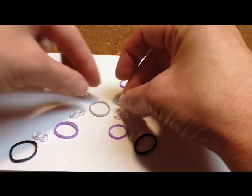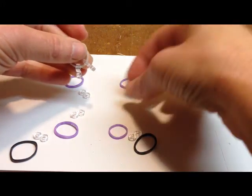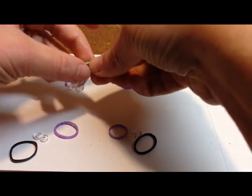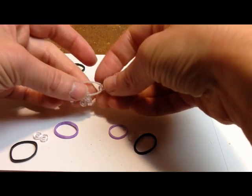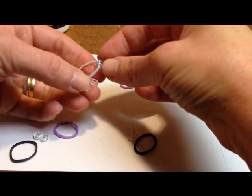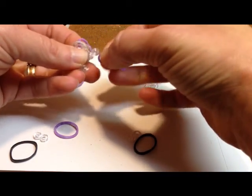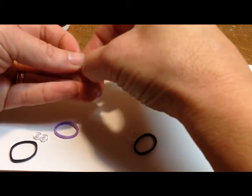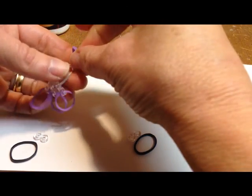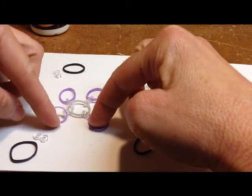Take the four S-clips and attach them to your gray rubber band. Then you're going to take your four purple bands and attach them to the other side of the S-clip. So you have your four purples attached to your gray.